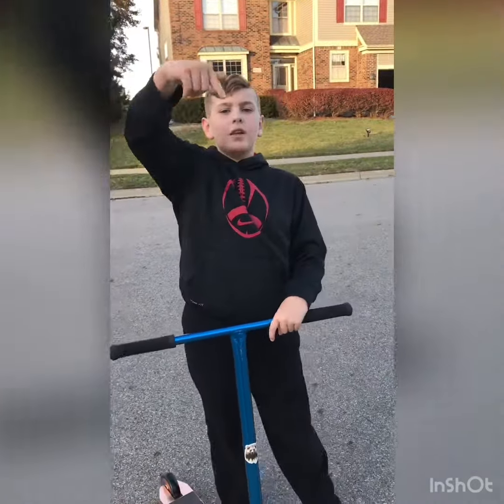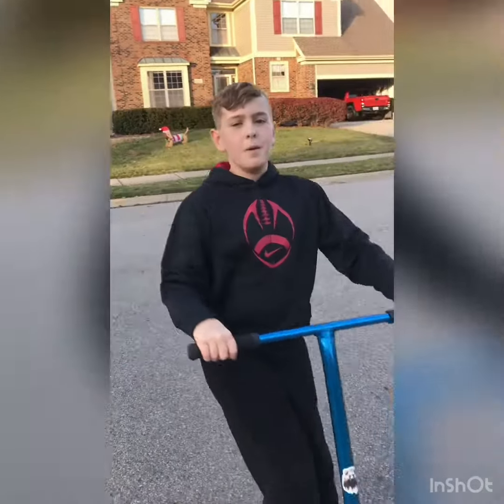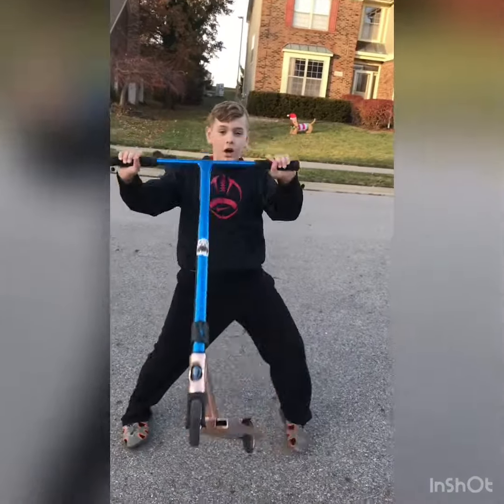Hope you all enjoyed this video. Please smash that like button if you liked it, and subscribe. See y'all next beautiful outdoor scootering video. Almost forgot — beautiful shoutouts. I know I haven't done them on the last couple of videos, but we're gonna do them right now.